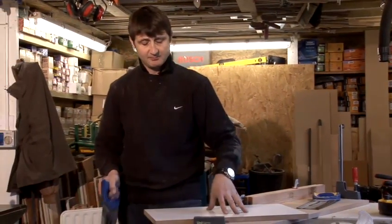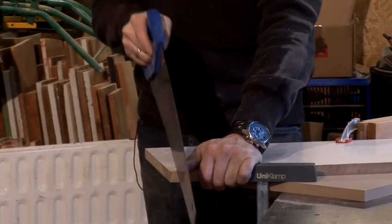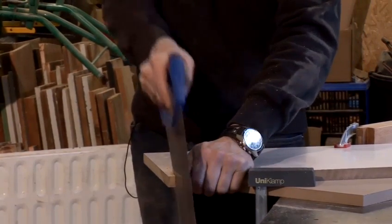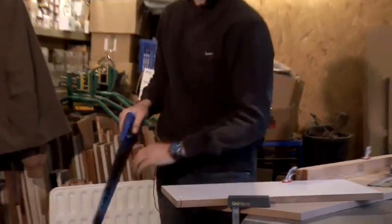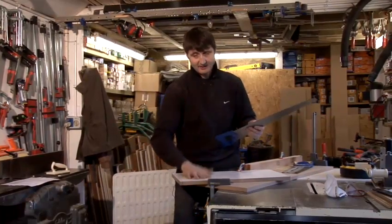As you can see, we've got a pre-finished MDF board. What I'm going to do is slowly, once again starting at the front to start the saw, slowly draw it backwards and forwards. Use the full length of the saw, because otherwise you'll dull the centre of the blade. As you can see, it's nice and straight and I've got no chip out. If I were to pull it back, I would rip out the board — which is no good, particularly in kitchen fitting.